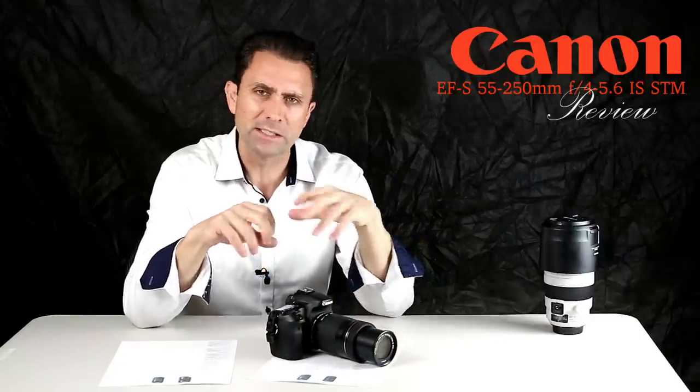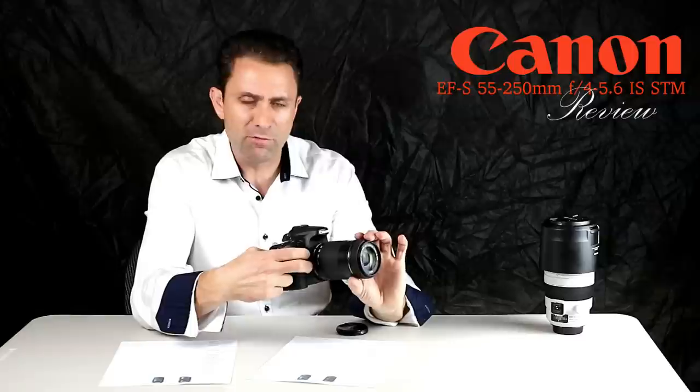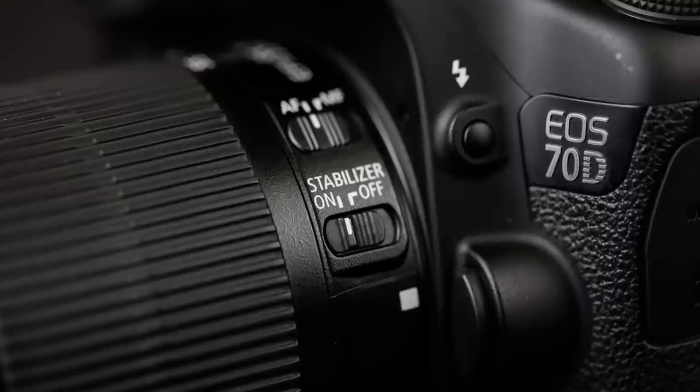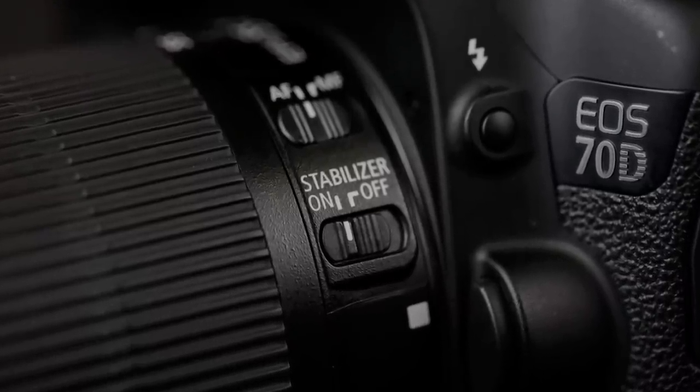There is a little bit of a disconnect feeling in the tactile sense of manual focus, but manual focus is not a point of emphasis on this type of lens. It does have an effective image stabilizer that does a good job — quite mannerly. I find that I'm able to handhold shots down to about one-tenth of a second.